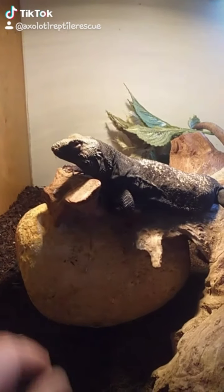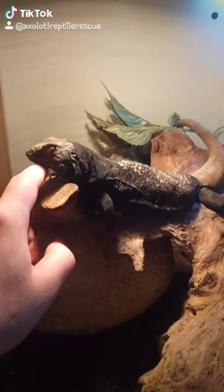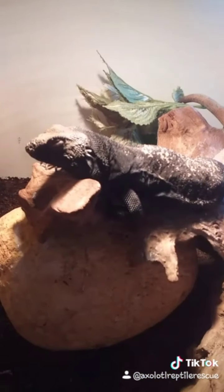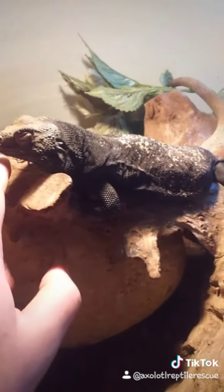Hey Chuck, how you doing? Good boy, you're getting loads better with me. That's your enclosure — you haven't had all your greens. What's wrong? You alright? You're a pretty boy.